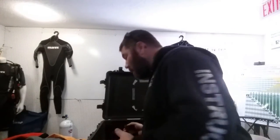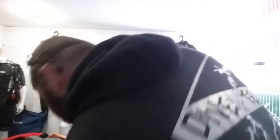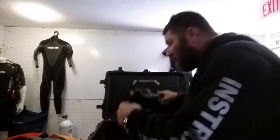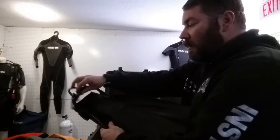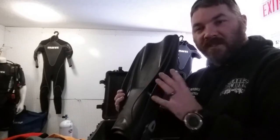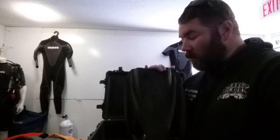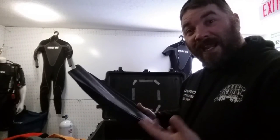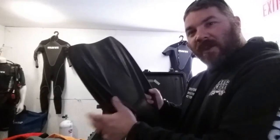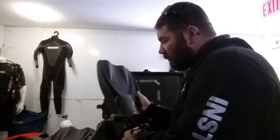Depending on whether I'm in my back plate wing or jacket style BC, I do wear a weight belt with my jacket style. For fins, I'm a Mares dealer so I stick with Mares — this is the Power Planas. It's a solid rubber fin that's been around for years. What I like about it: it's a good heavy fin so I don't have to worry about getting inverted in a dry suit. It's got a large foot pocket so I can wear pretty much any dry suit boot with it. Being short, it's easier to move in or walk around. It's a good, thick, heavy, and wide fin — that's my choice.